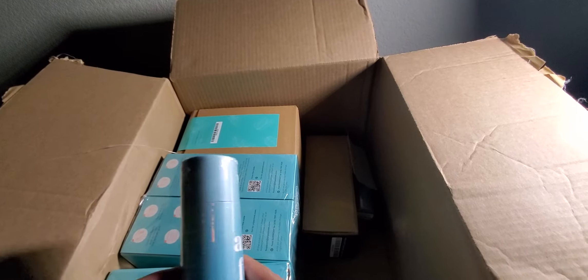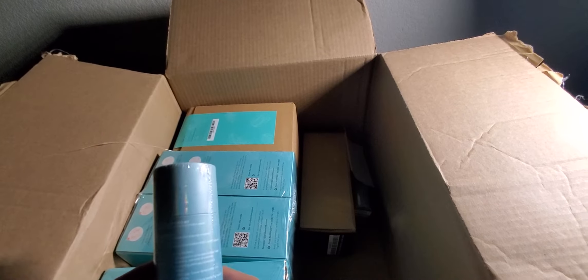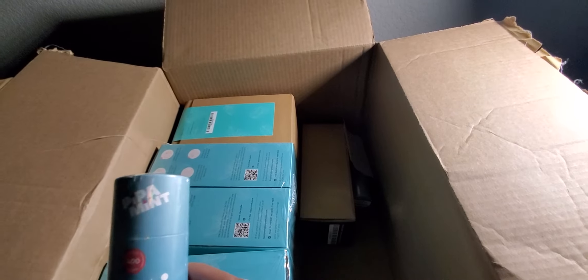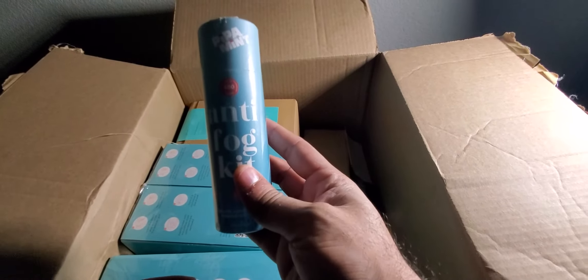We have an anti-fog kit. You can use it in your bathroom — I believe on bathroom mirrors or your glasses. Can't wait to give this one a shot as well.